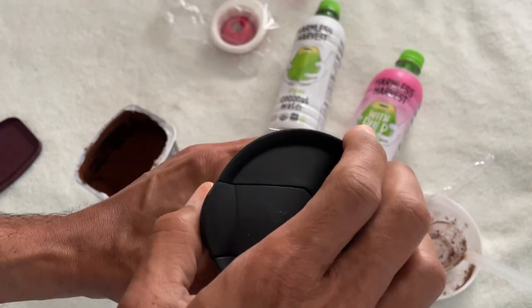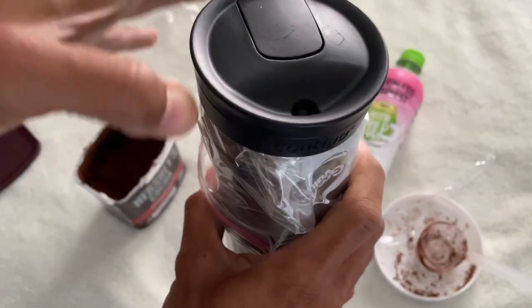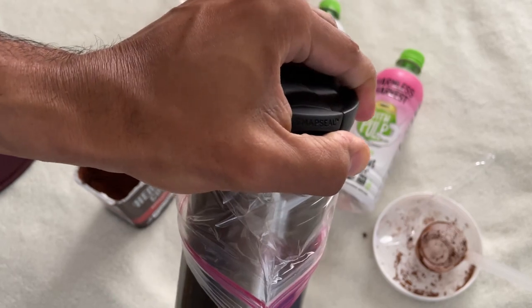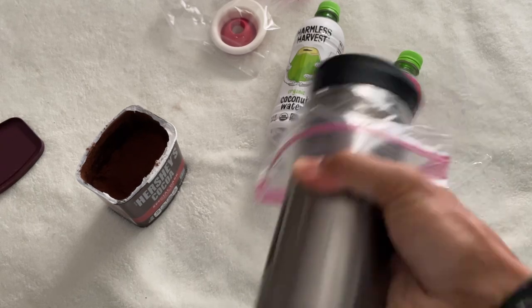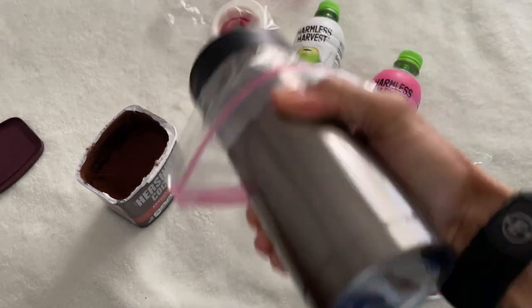I'm using the sealable plastic bag to create a very tight seal so that I don't get cocoa powder or liquid on my lid. The shaking that I'm doing is in real time — it's not fast forward or anything like that — but you've got to shake really well.